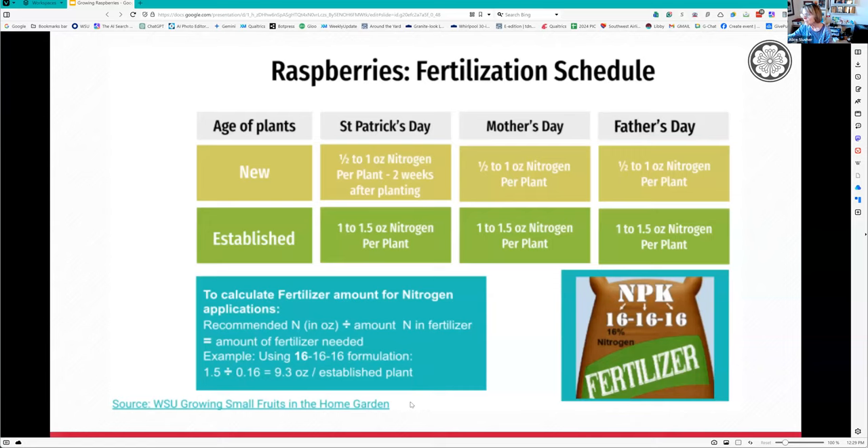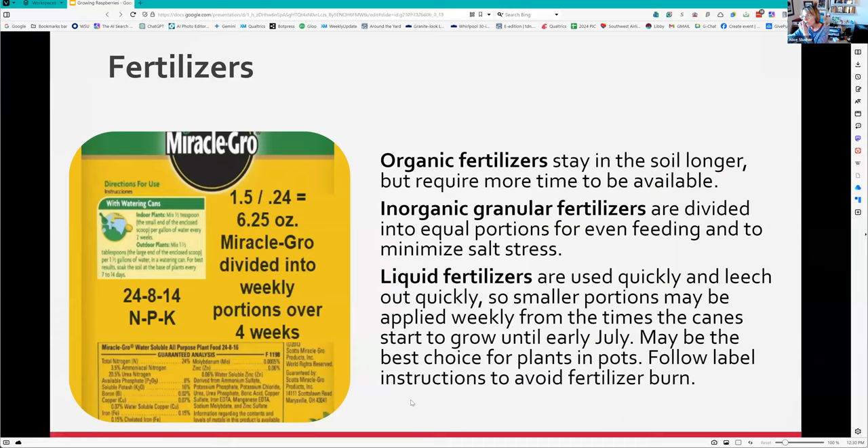This is all on the website so make sure you take a look - the math can get very confusing. Organic fertilizers stay in the soil longer but require more time to become available, so if you're going to use an organic fertilizer, start now because it takes about a month for them to kick in. For containers, liquid fertilizers are really fast but leach out quickly. I use a combination of organic and liquid fertilizers all summer long in my pots.